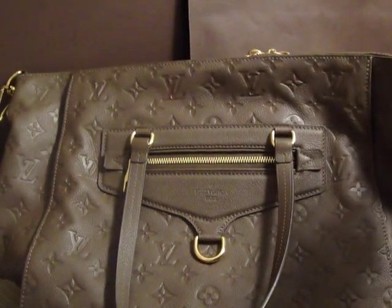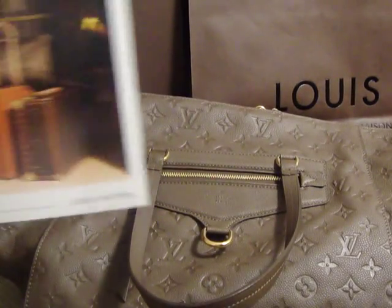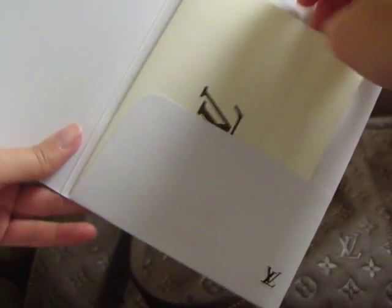Let me show you the receipt first. This is the card and the receipt — I put it inside.